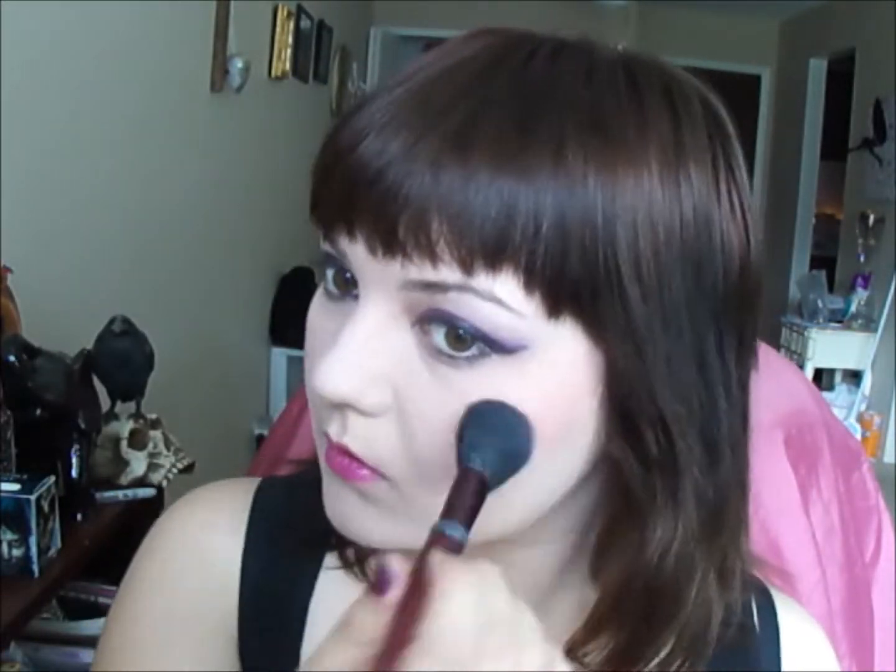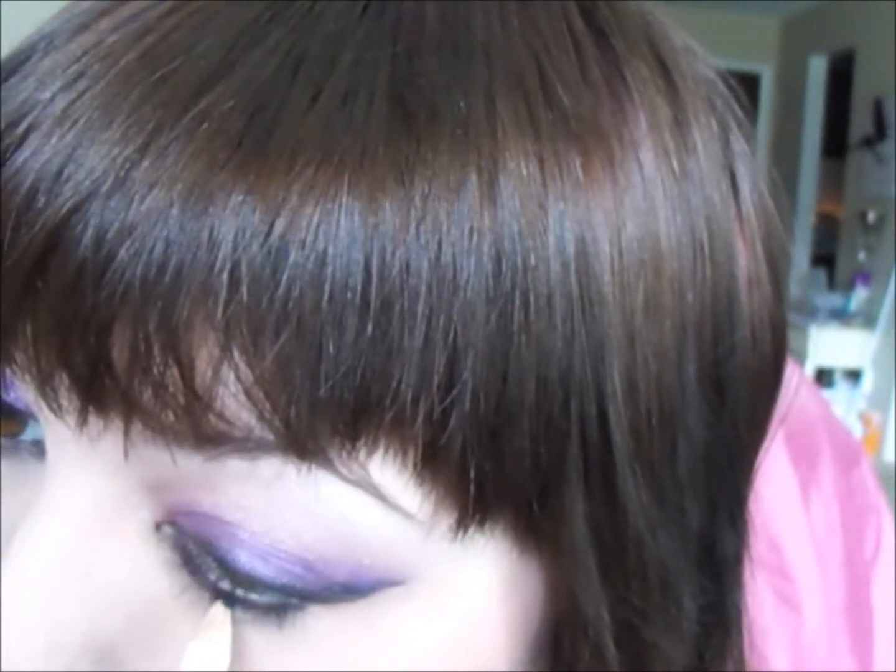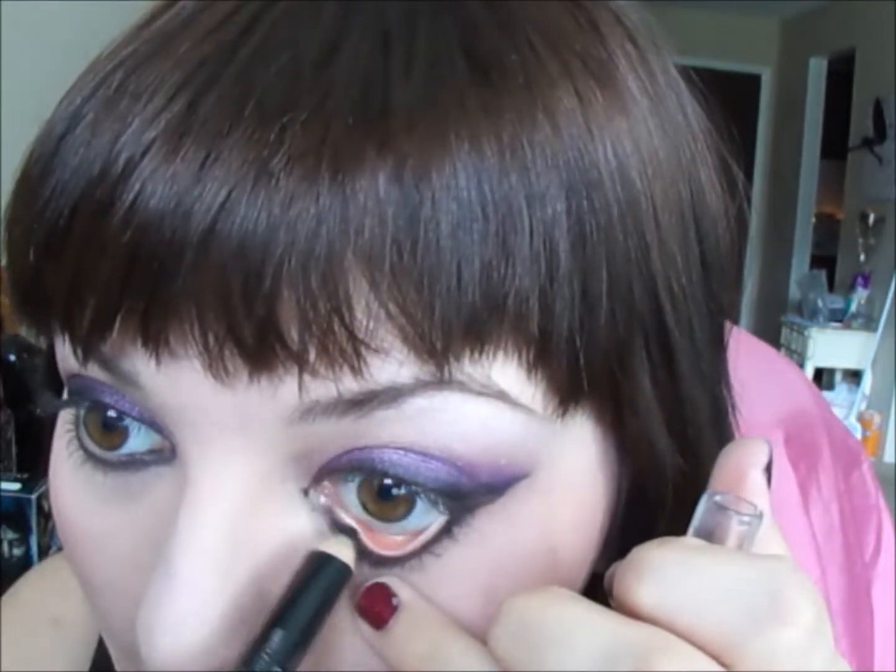Now you're going to put in your blush. Now you have to line your under eye, and then we're going to do the waterline.